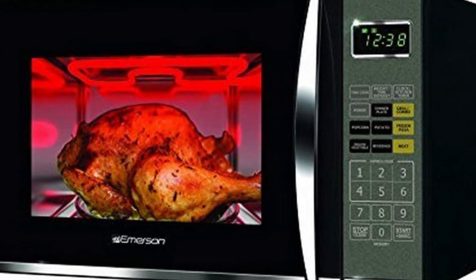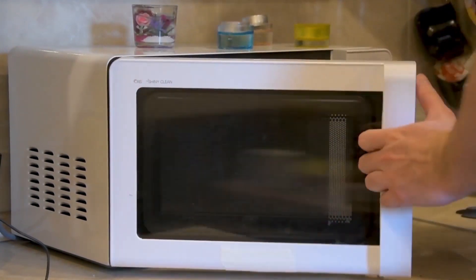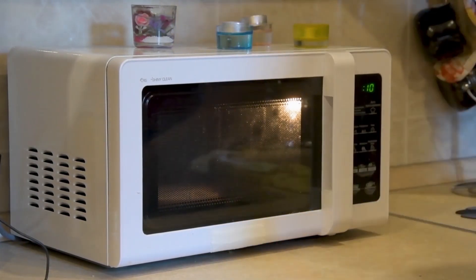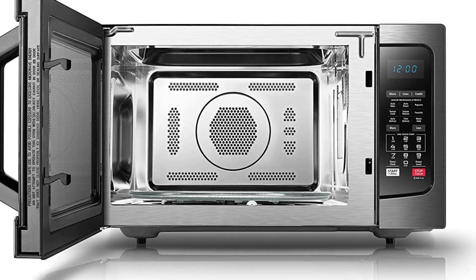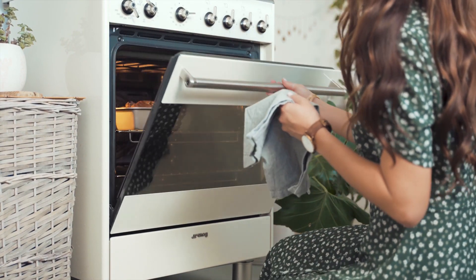What is a Grill Microwave Oven? A grill microwave can perform the functions of a solo microwave as well as a grill. This is great for those who need a microwave for reheating and for grilling meat and veggies, but don't want it to bake or roast food.